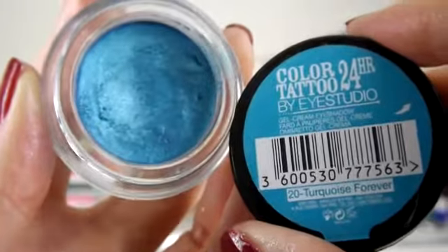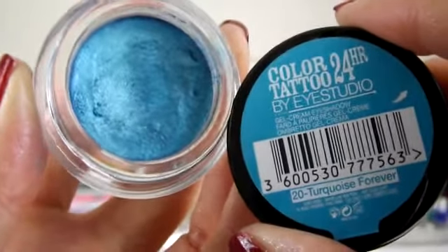Next I'm taking a Maybelline Colour Tattoo in Turquoise Forever and I'm just using this all over my lid, taking it up over the lid and over the crease, then popping it under the eye as well. I'm using my finger to really blend it out so it creates a big wide blue eye, blending it right down under the eye and right up to the brow. I find the finger is best to blend out.